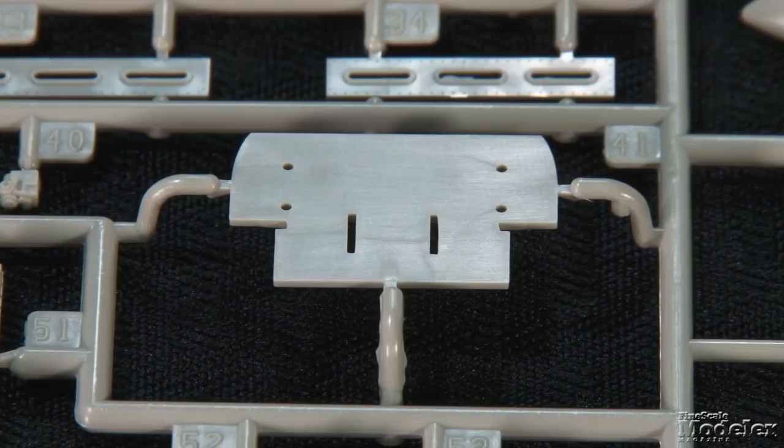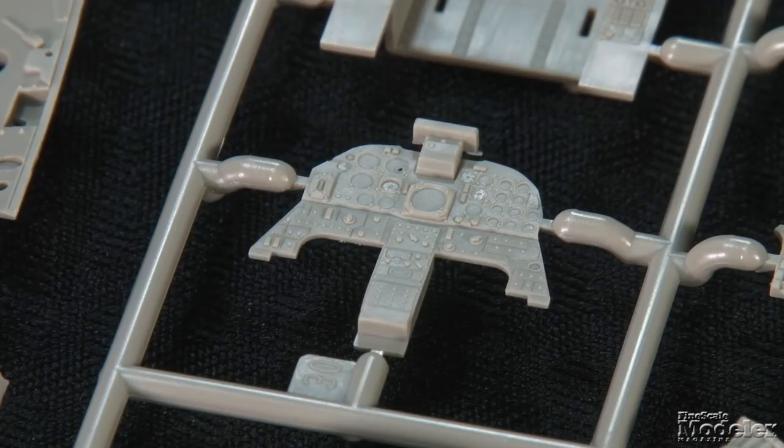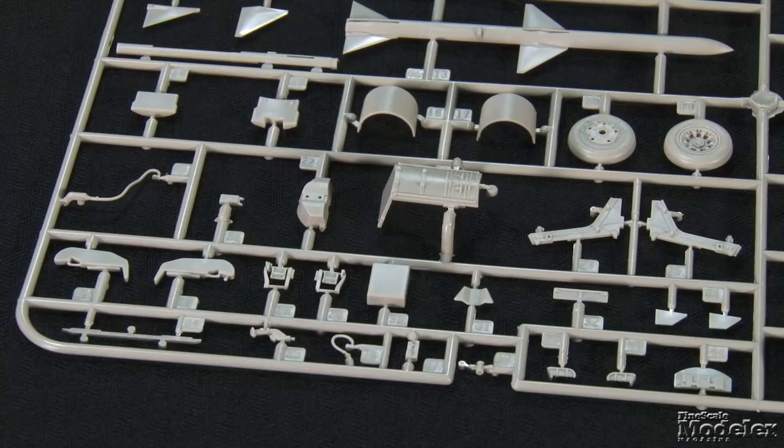Controls and switches are molded on the cockpit side consoles. The cockpit also features a rear bulkhead, turtle deck with plenty of equipment, walls, instrument panel with nicely molded dials and switches, multipart ejection seat and controls, and panel shroud.